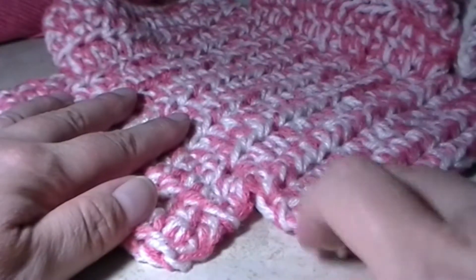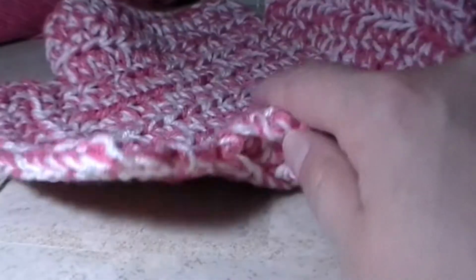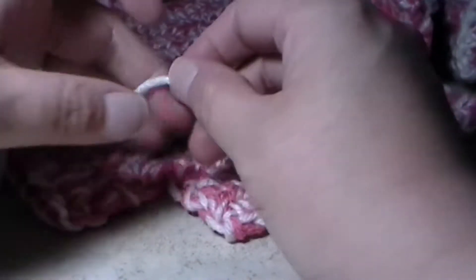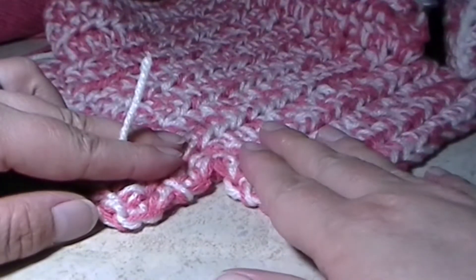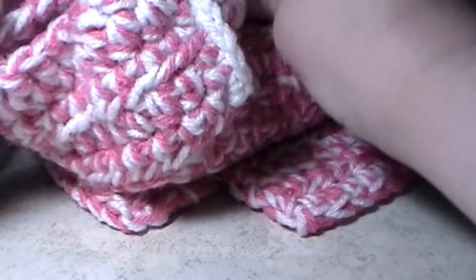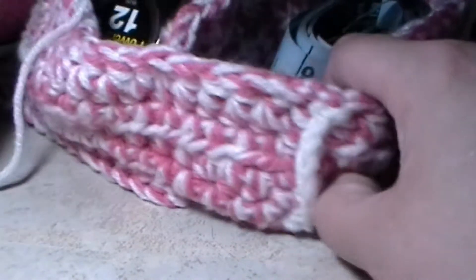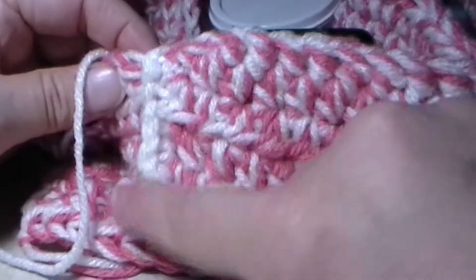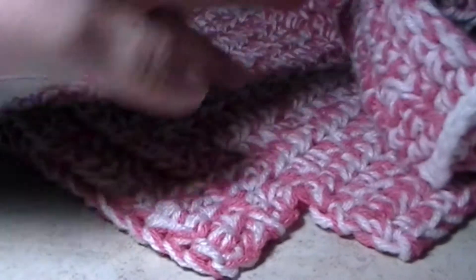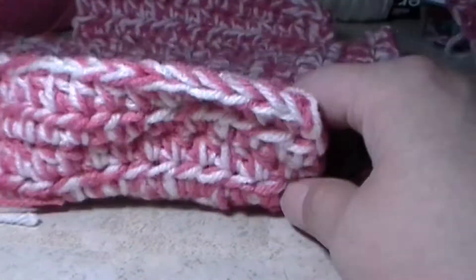I'm going to show you how to do one side and then you just repeat that for all the rest of the sides. We're going to grab our white yarn. The reason why we are doing white yarn is because if you look at the original one I did, you're going to have this cute little ridge on the side, and I did it on all four corners. That is why I'm doing this in white — to give the box a cute little ridge.